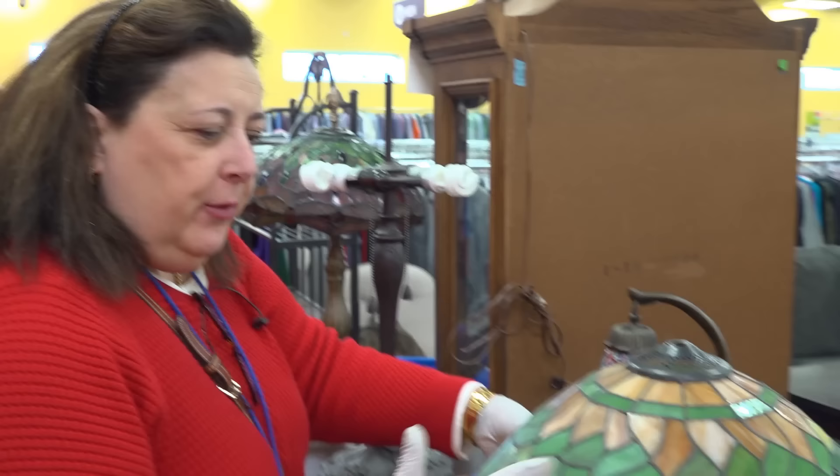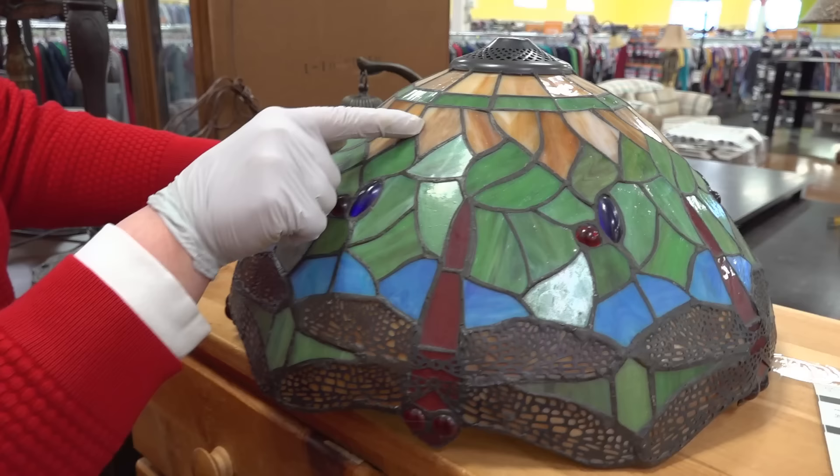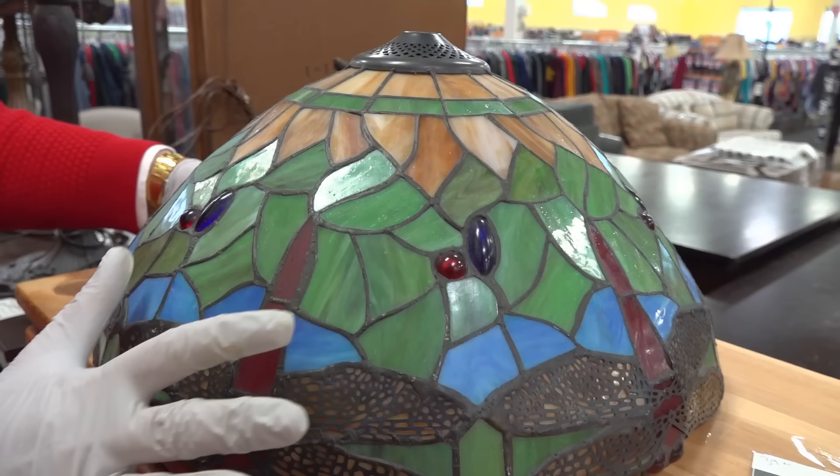A couple of things you want to look for: look for the bright colors and consistent leading. This has inconsistent leading — this line is thicker than this line, this one is thick, this one is thin. So you know this isn't Tiffany's work. Also, it's not all smooth — this one goes up and then comes back down.